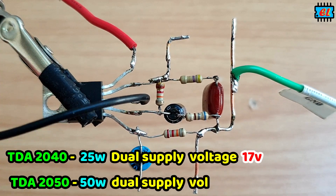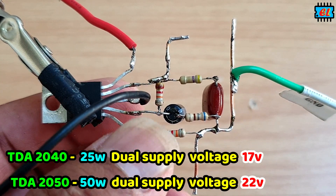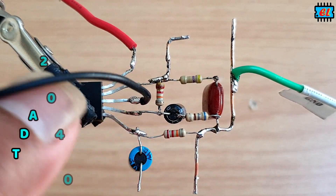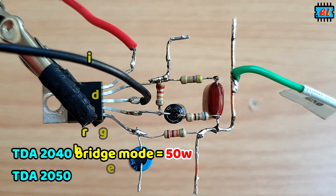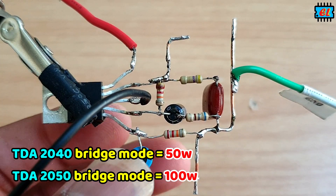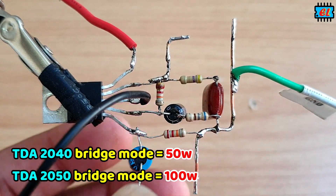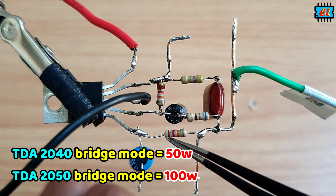We will be able to get the PCP board on the PCP board. This will be an easy mode.